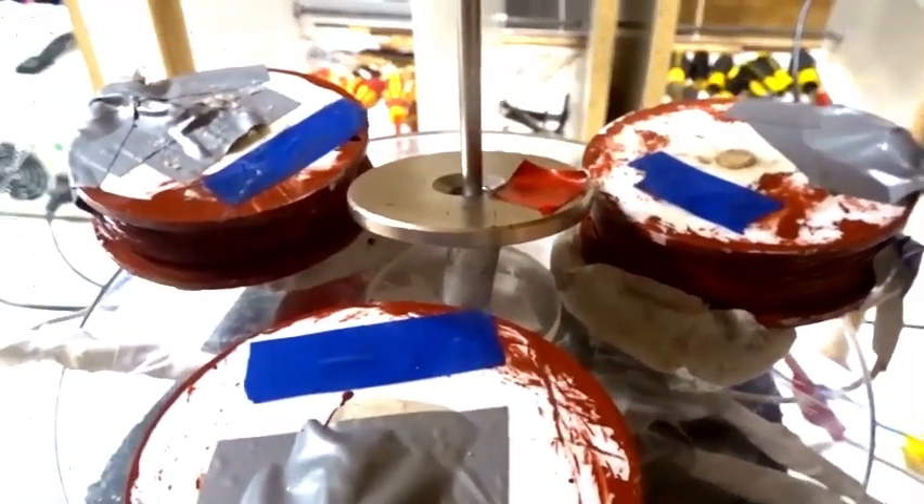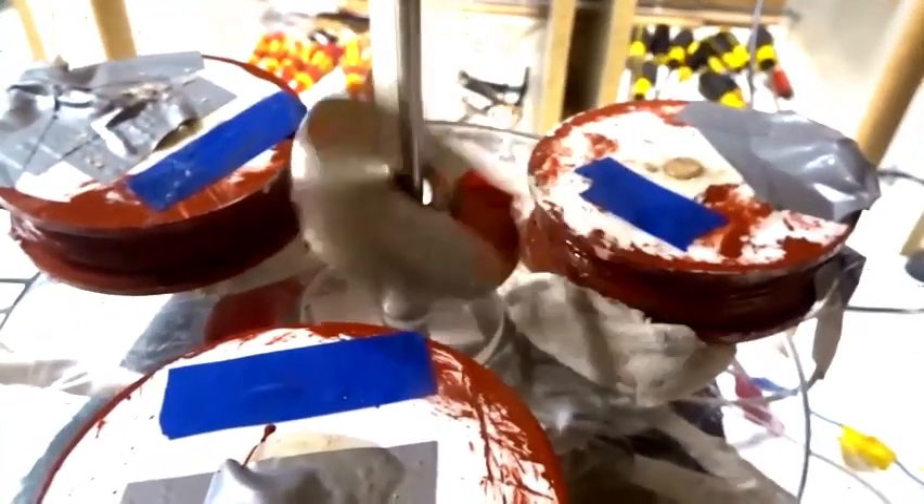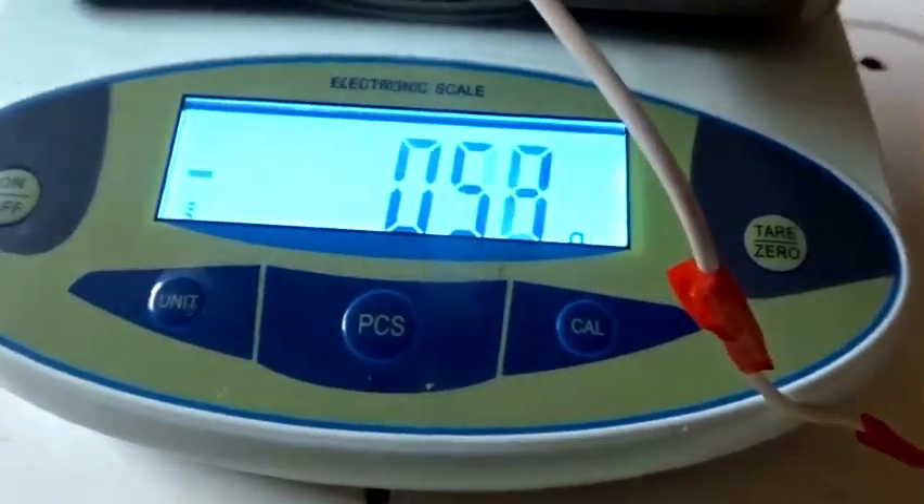Let's turn on the power. That's five hertz. You can see the magnet's rotating quite nicely. No change of weight on the scale.